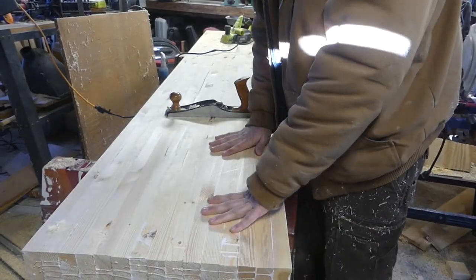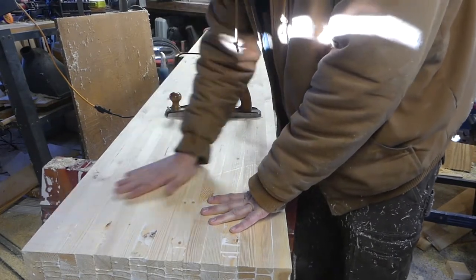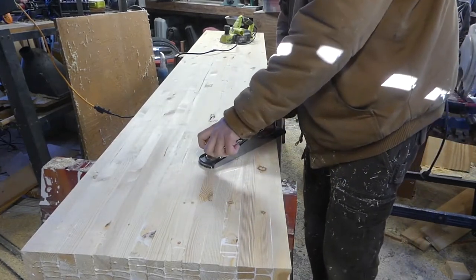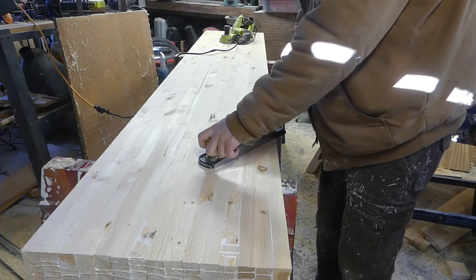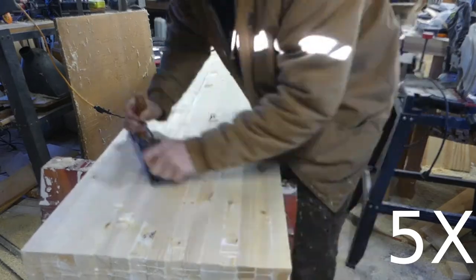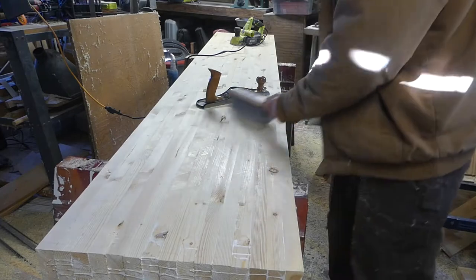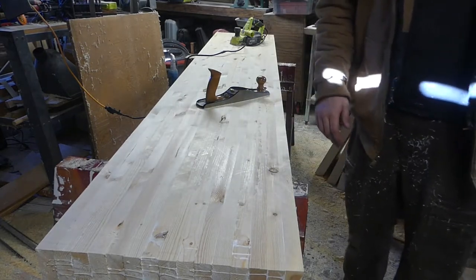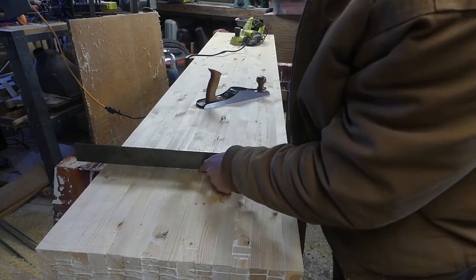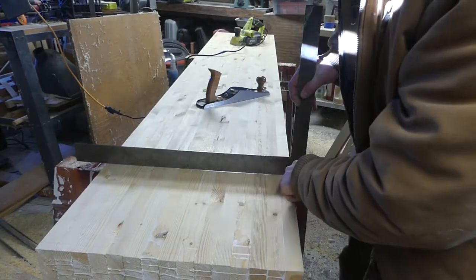With the electric one I was going a little bit and checking. Right now I want to knock off some high spots, so I'm going to do that with my hand planer and then come back with the electric some more. I'll brush it off. I've got a high spot there. It's looking pretty good — I think it's just a low spot there.